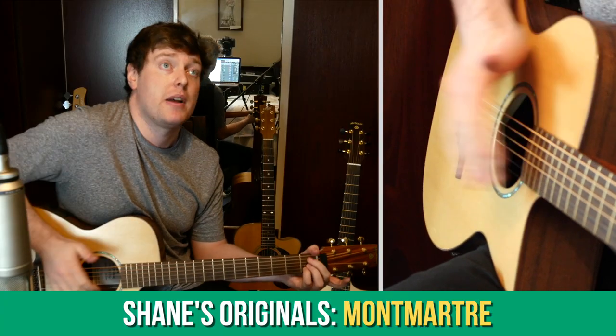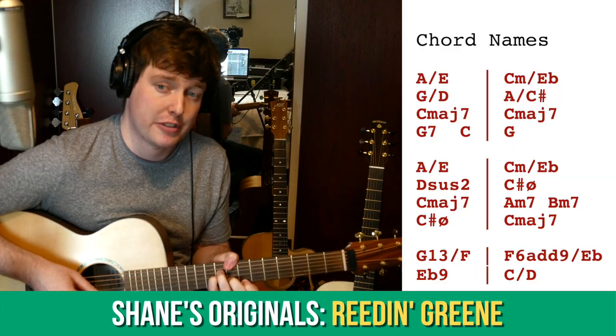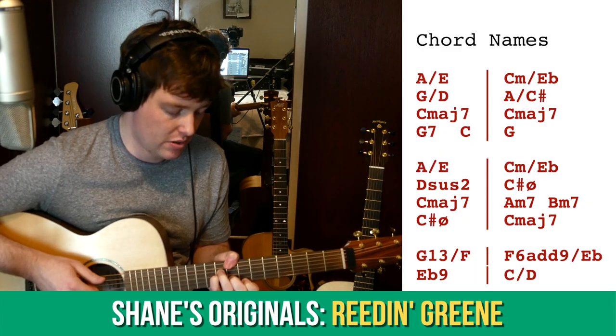This past month we've looked at two of my original pieces, Montmartre and Readin' Green, both of which have lots of musical ideas and techniques that you can apply to your own playing.